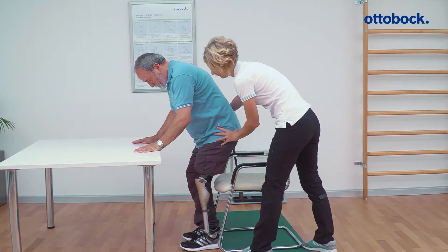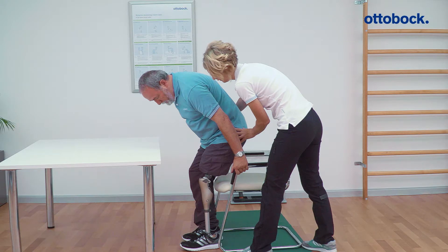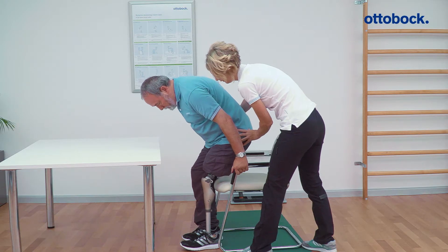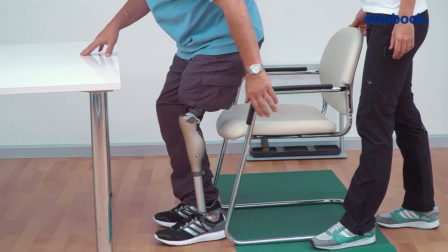If the sitting movement is interrupted, the knee joint locks against flexion. The sitting movement can be continued simply by moving the buttocks further backwards so that backwards rotation of the knee joint occurs.